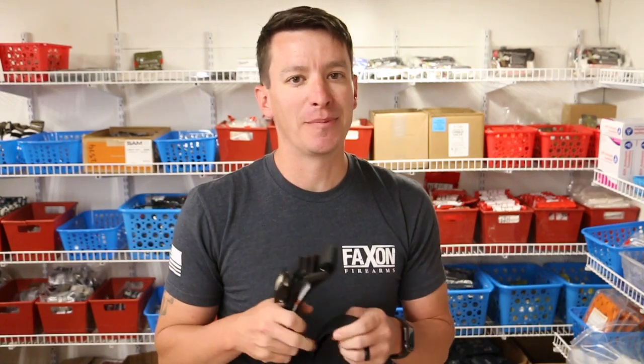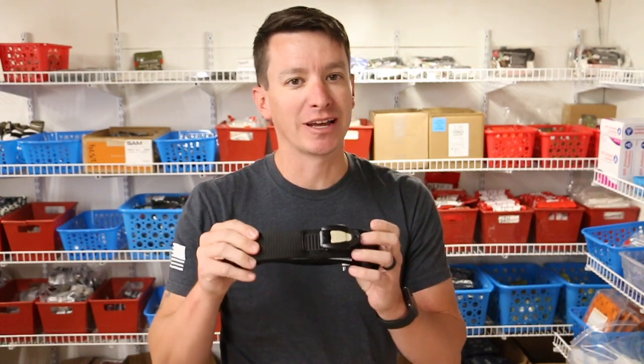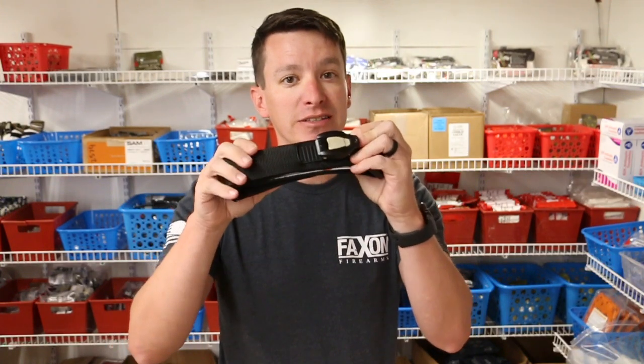Hey, welcome to another video from Skinny Medic. In this video, I'm going to talk about an easy way to EDC a tourniquet and wear a belt at the same time.